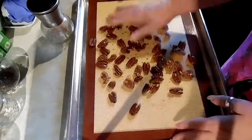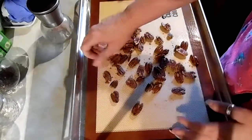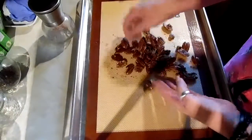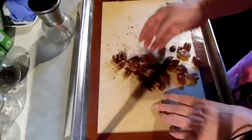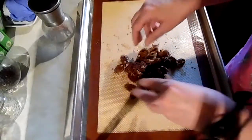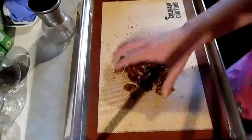All righty, here are our nuts and they're cooled and they're candied now. Took about seven and a half minutes — between five and eight minutes. Let's get this salad made.